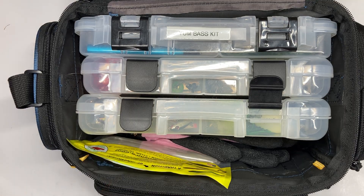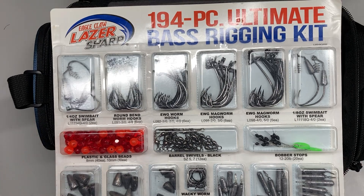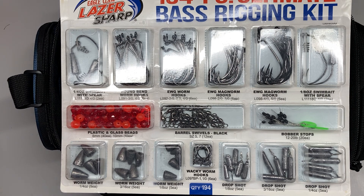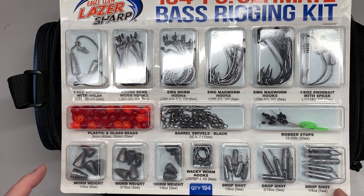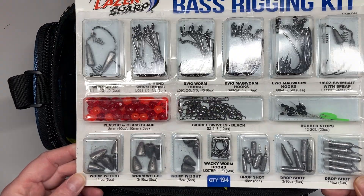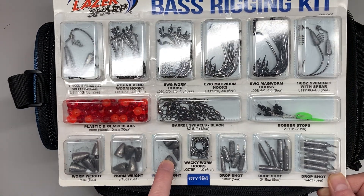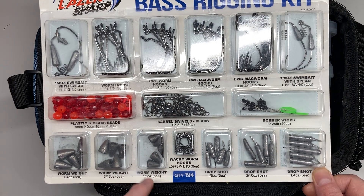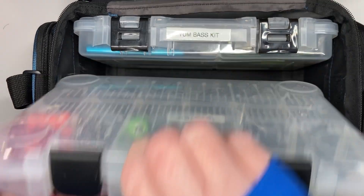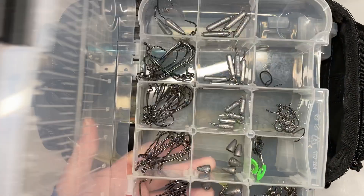When I purchased this bag, this is what I got for terminal tackle, and this is phenomenal — I love this bass rigging kit. If you see this in your store, go ahead and pick one up. I purchased mine for under ten dollars, like $9.98. Right now they're about eleven to twelve dollars, but it's still a great deal. These same ones go at Bass Pro for nineteen dollars, so it's a good savings and it works.